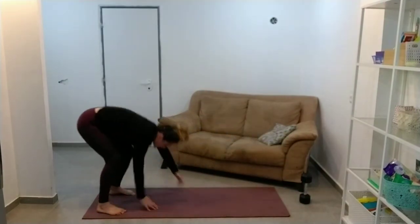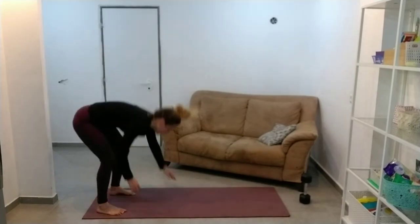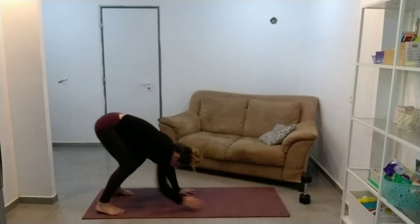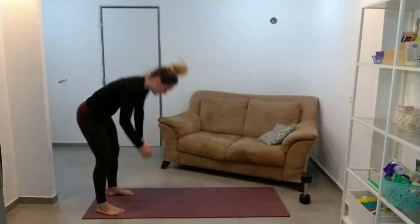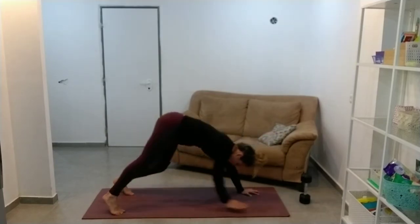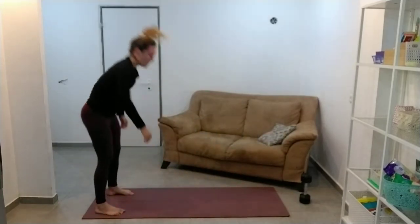I'm regretting this long top — I felt pretty cold when I started. So we're just going to throw in some walk-out to plank just to get your heart rate up a little bit higher.